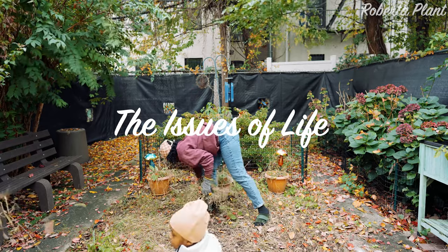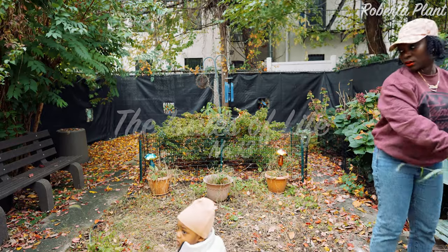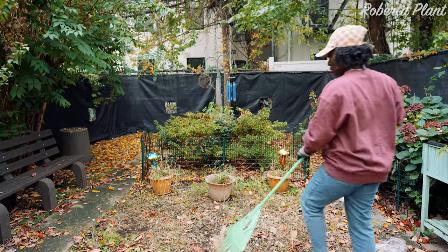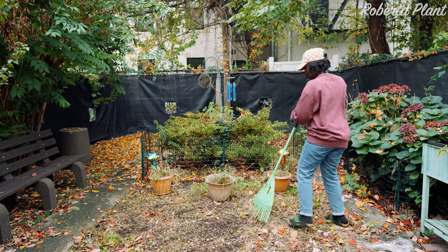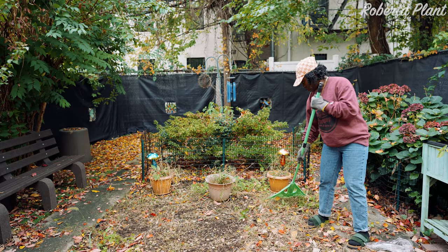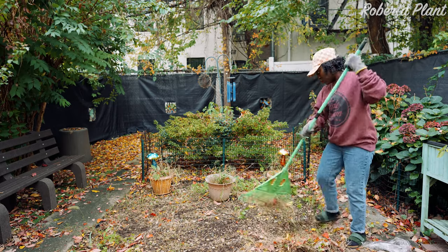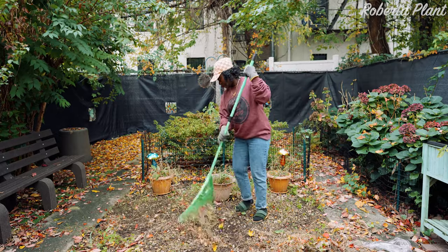Hi everyone, welcome back. I know it's been a while, but we're here. I'm a new mom over here, still getting used to being a parent. Today we are going to be gardening. At one point I felt defeated because I felt like I couldn't do it because I live in New York — how is it possible to grow your own food? But just using what you have and by the grace of God, we have a backyard, so I'm using my backyard to garden.